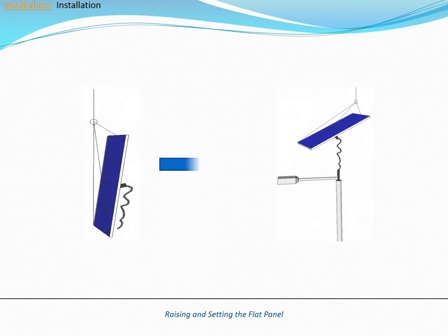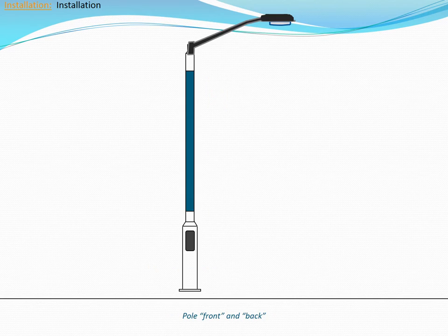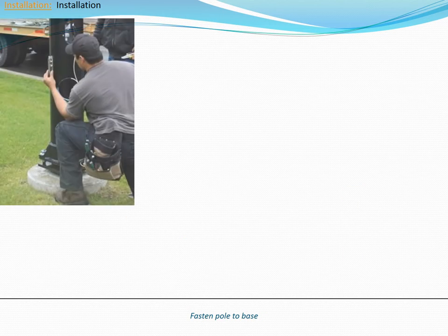After raising the flat panel and seating it onto the arm tenon, you will need to set its position. Make sure that the flat panel is oriented within 25 degrees of due south. If installing a design series pole, use the access door as your reference to determine the front of the pole. The access door should be installed facing south in the northern hemisphere. Set the pole on the anchor bolts with the correct north-south alignment.